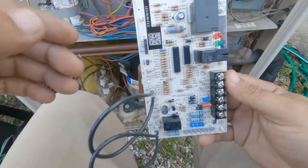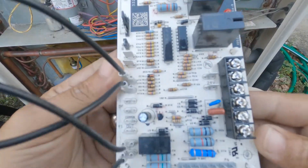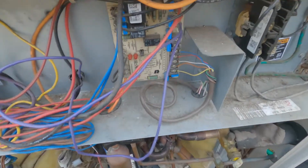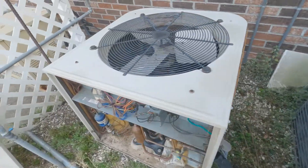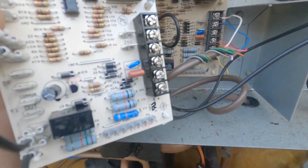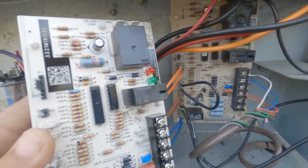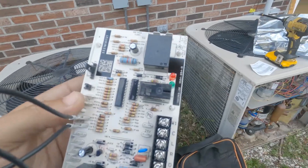We've got a new board here. You can see it's a lot more updated compared to this board and even the board on the other unit. It has more updated features, looks like they use fewer resistors in certain spots, and things look a lot cleaner on this new board. Let's get them put in.